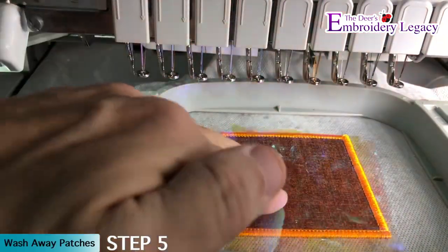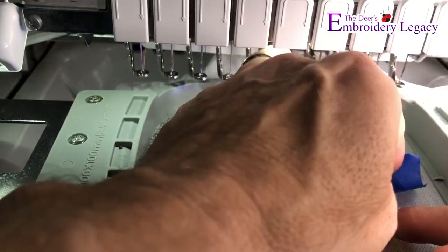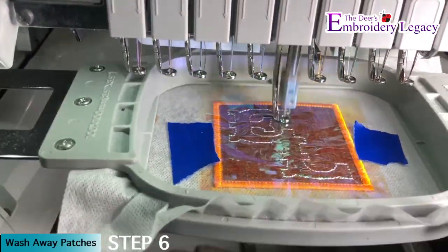Now to give our patch a sparkle and some cool lighting effects we are going to tape down a piece of mylar above the patch in step 5. We can now finish running the embroidery design on the patch.